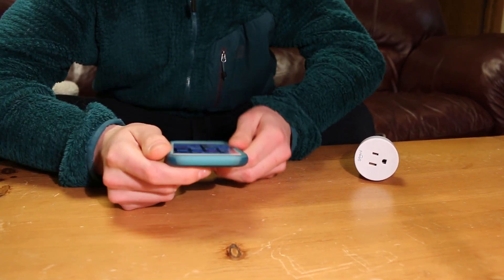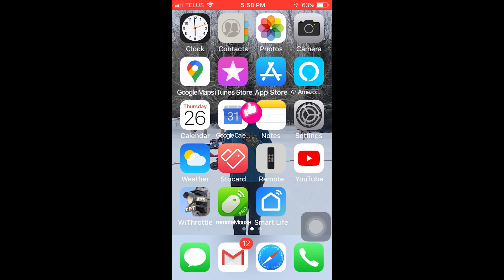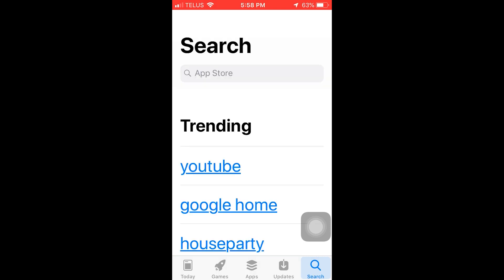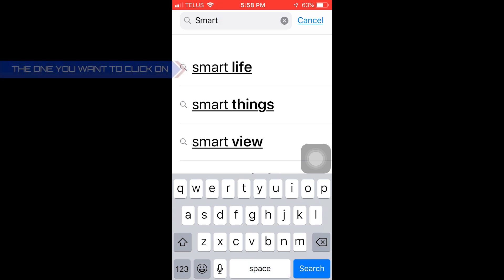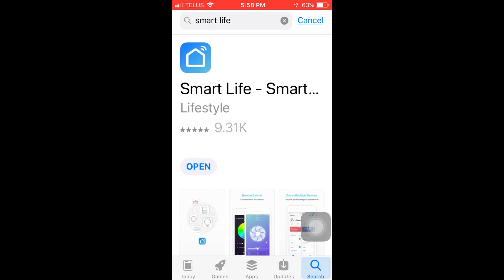Open up my phone here and we'll open up the Smart Life app. If you don't have the Smart Life app, you've got to get it from the App Store. Open the App Store, go to the search bar, and search 'Smart Life' — S-M-A-R-T space L-I-F-E. There it is at the top. Push 'Open' or 'Get' if it says 'Get'.